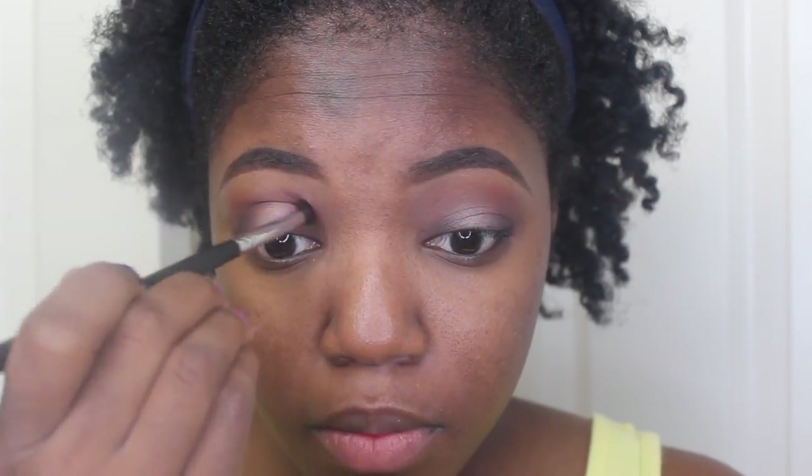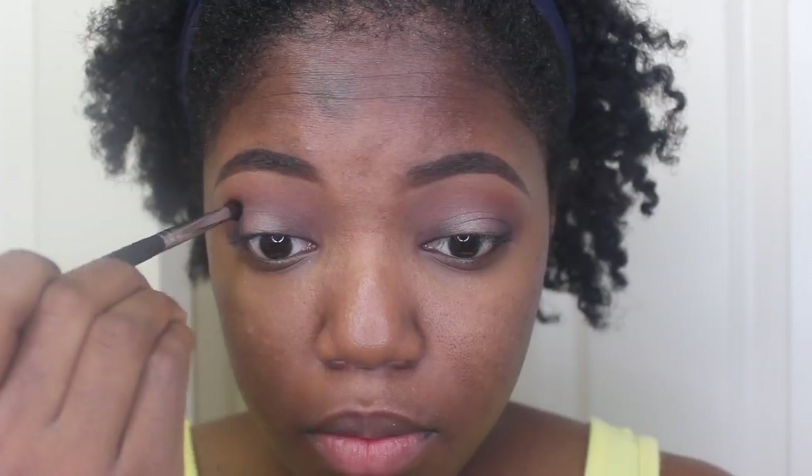So now with this brush, I'm going to go ahead and go back in my crease with the color Sketch by MAC, and I'm doing this because to me it looked a little bit better as far as the halo eye is concerned. So I just went ahead and put a little bit of that in my crease, just so it can look a little bit more unified.